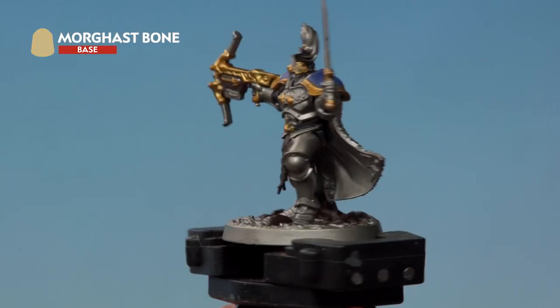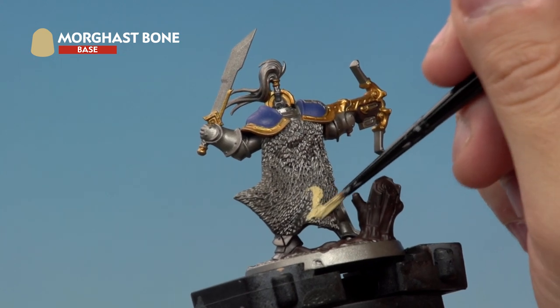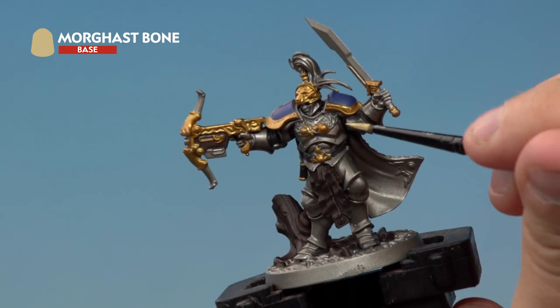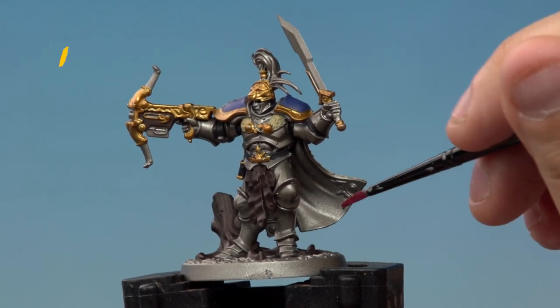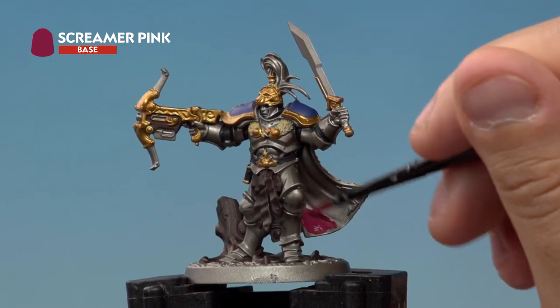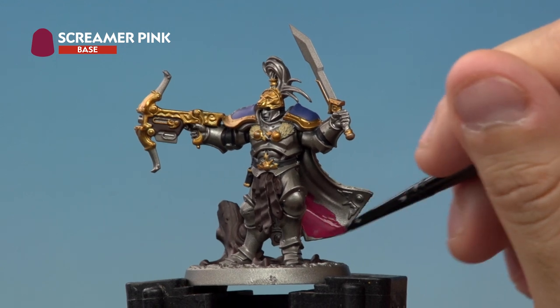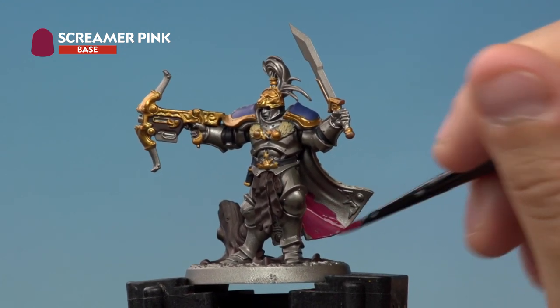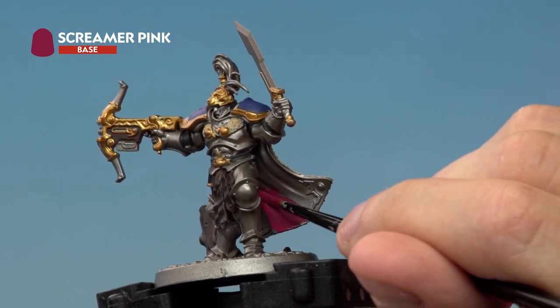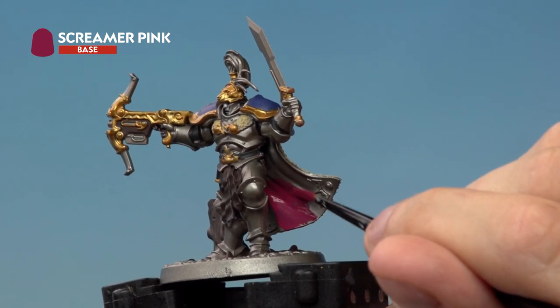Next we're painting Morghast Bone onto the fur of the cloak — all over the back and don't forget the small bits of fur at the front as well. Then one of my favourite paints, Screamer Pink, goes onto the inside of the cloak, the top knot coming out of the helmet, and the handles of the sword. When painting the inside of the cloak it's easy to hit the silver armour on the legs, but just go over it again with Lead Belcher to correct any mistakes.